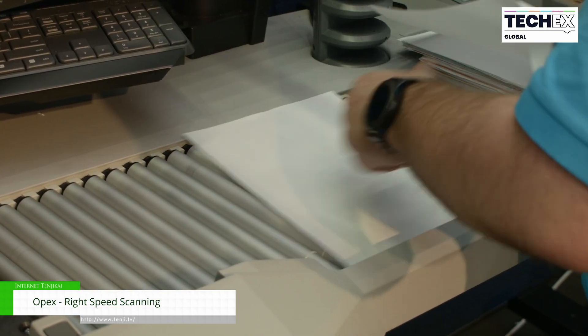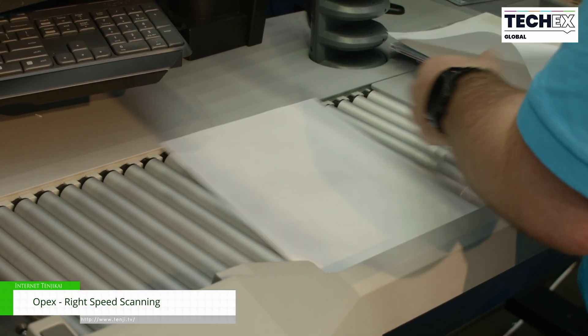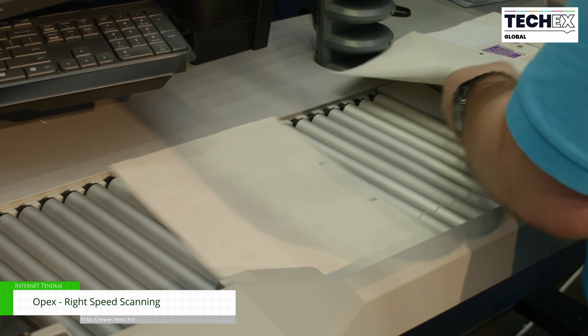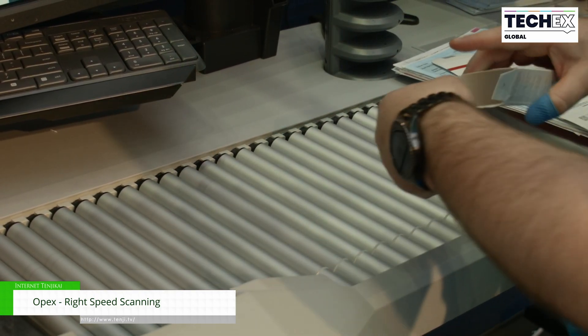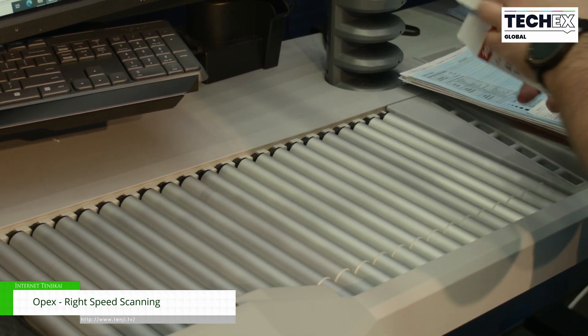Traditionally what you'll do is you'll take a team of people and their job is to prepare documents for scanning, and then you'll have a separate team of people who will scan those documents on high speed scanners. What we do is we combine those processes together so that one operator will prep and scan the documents on the machine all at the same time.